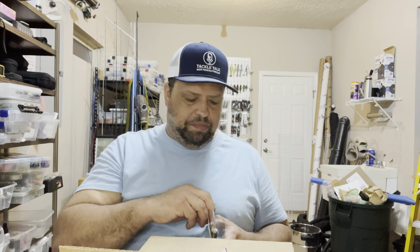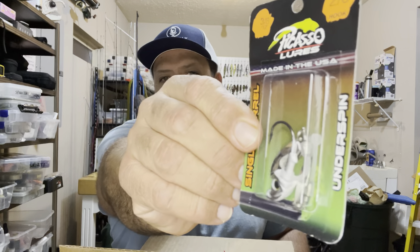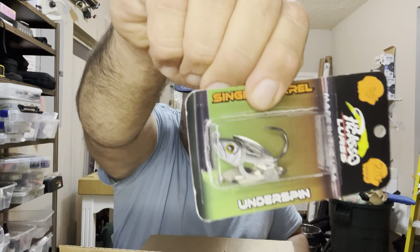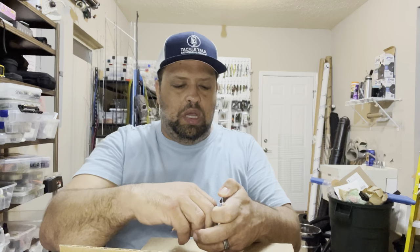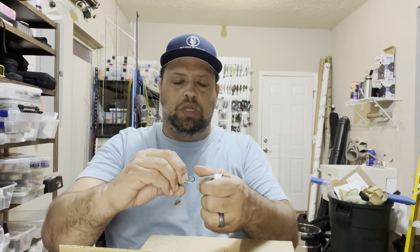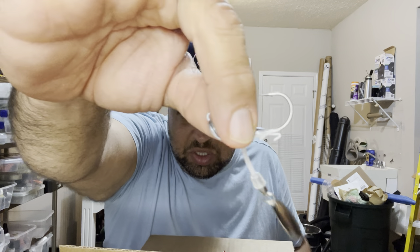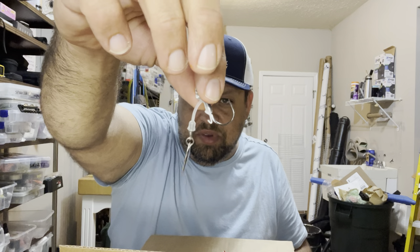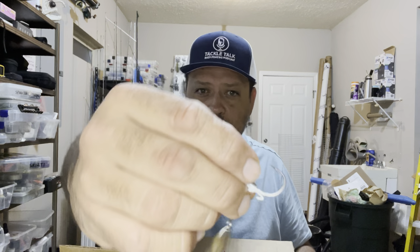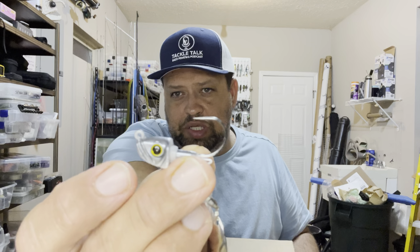Picked up some new terminal tackle — this is the Picasso Single Barrel Underspin. I love Picasso's head shape. It's got a two-ought hook and this is a three-eighths-ounce size. It comes with an extra blade so I don't want to lose that. Instead of being a hard underspin that hangs rigidly below, it's a soft underspin so it's got some movement. It's a small blade and if it ever comes off, the extra one is included in the package. That two-ought hook is going to fit a three- or four-inch swim bait perfectly.